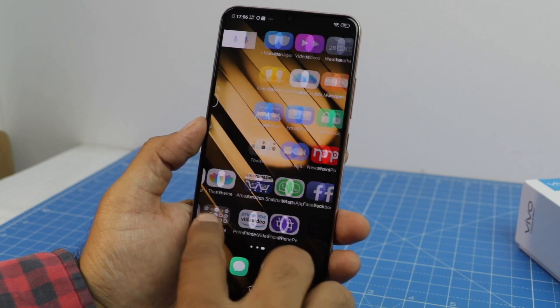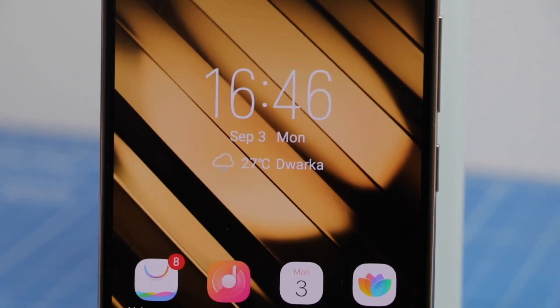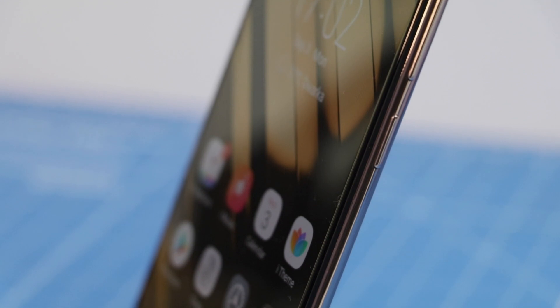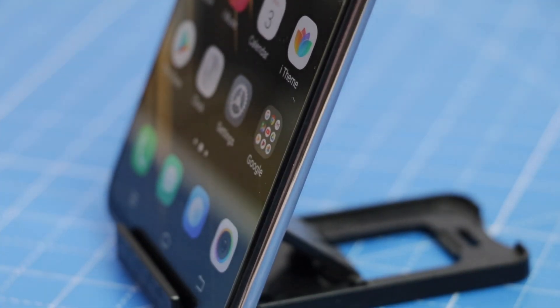The AMOLED display pops with great saturation levels, and I am overall very impressed with the Vivo V11 Pro. Do let us know your thoughts in the comment section below, give us a thumbs up if you enjoyed the video, stay subscribed for more, and press the bell icon. This is your host Rohit Khurana signing off — thanks for watching.